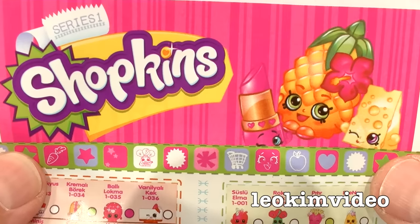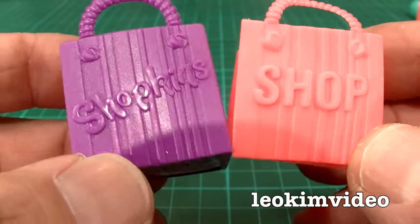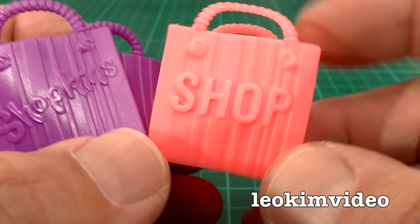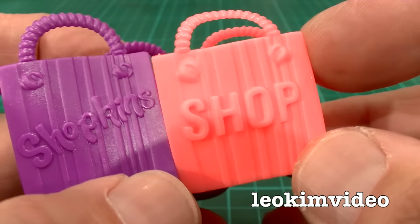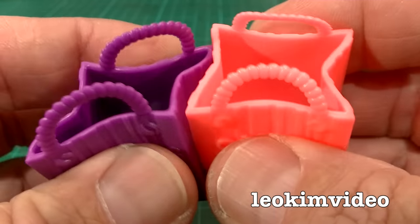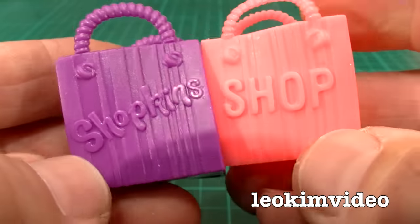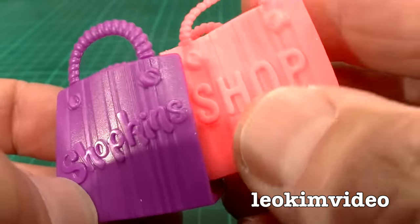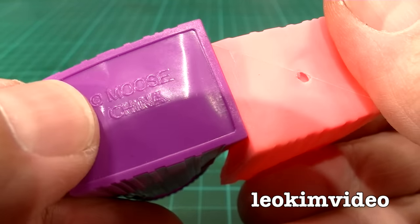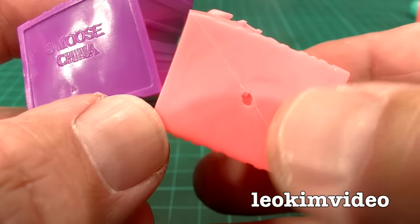As for the shopping bags, that purple one is a real one from season two. What's missing on the knockoff bag is the word 'Shopkins' — it just says 'Shop.' The actual feel of these is identical — same sort of plastic. The only thing you can really tell is that the real one says 'Moose' underneath, since Moose are the people behind the toy. The knockoff says nothing.